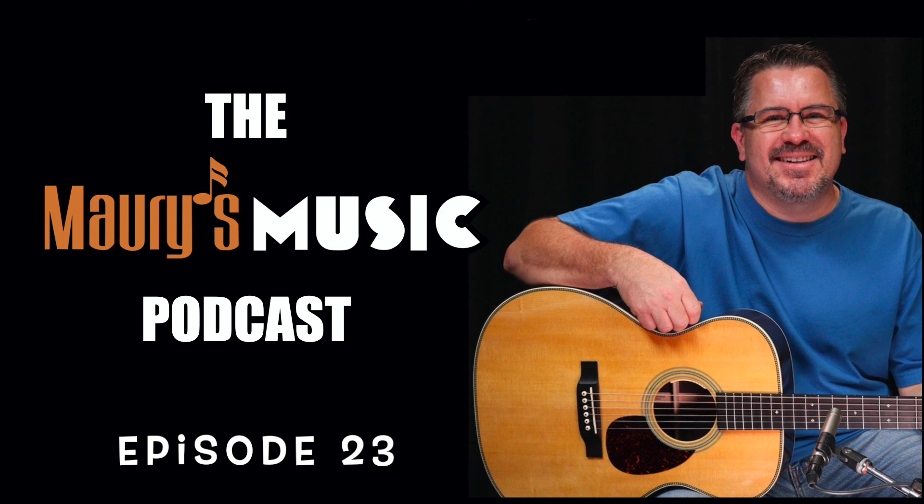If you have any questions about this Custom Shop M, please contact us today. From all of us at Maury's Music, thanks for listening. This has been a presentation of Maury's Music, certified online dealer for Martin Guitars. Find us online at maurysmusic.com.